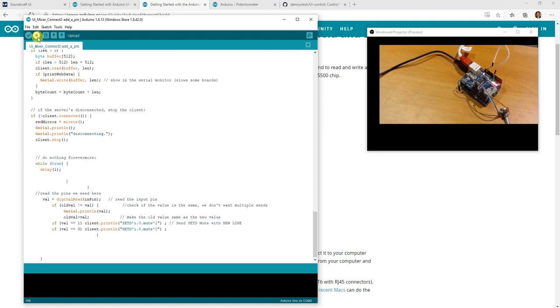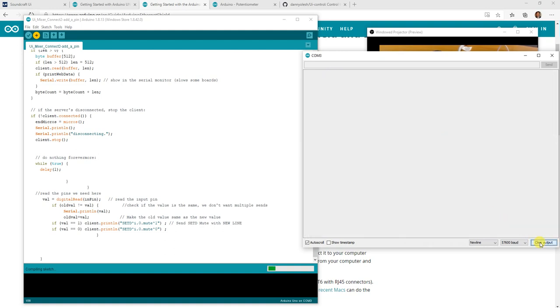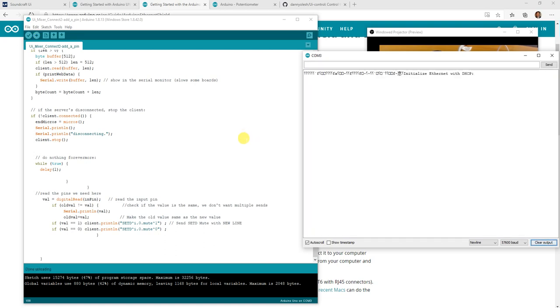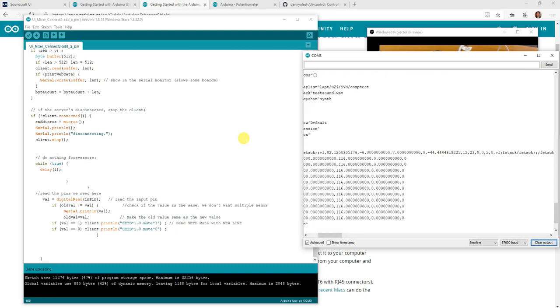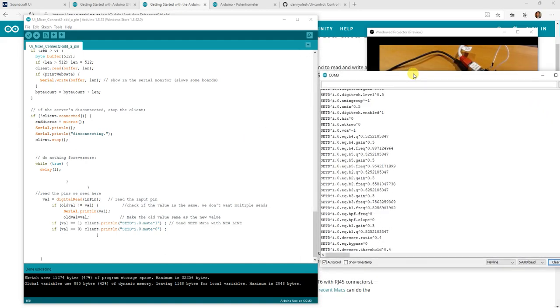Let's load that up and have a look. I left in the ability to see all the other information. I'll clear that output — remember I've set it to 57600; by default it's 9600, so make sure you change that. I'm doing all the hard work for you so you'll be able to play around with it and know that it works straight away. There we go, we connect it up. It's going to first list out all the parameters — you can remove this code if you wanted to, but I left it there for now.